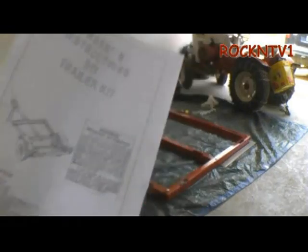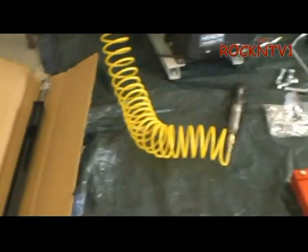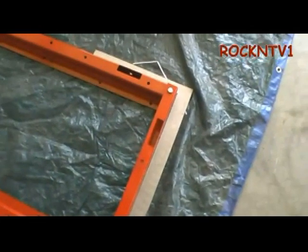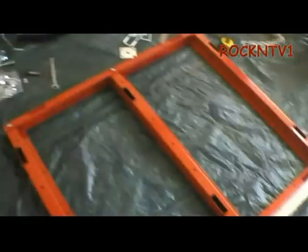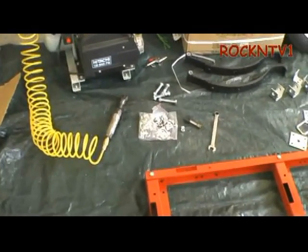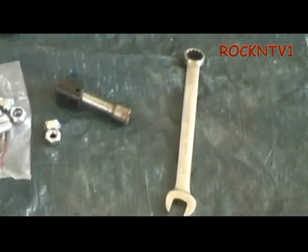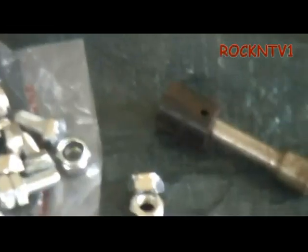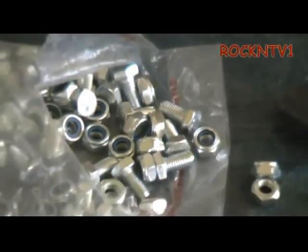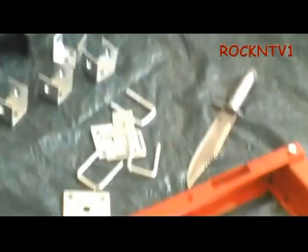Today I'm showing you Harbor Freight's little mini utility trailer. Do yourself a favor, get yourself a square when you're going to do this. It's not really that bad — most of the bolts are all the same size. I believe it's a 14mm socket, and a 17mm wrench for the 16mm socket, whatever's on there. That's the bag of hardware pretty much — bolts, springs, tires, all the shackles and what have you.